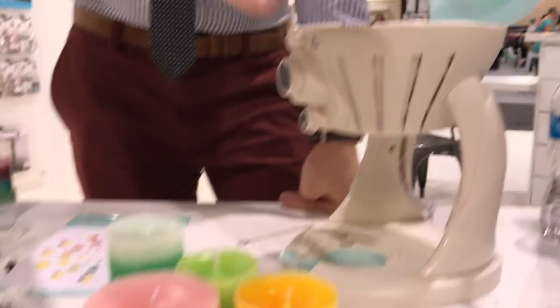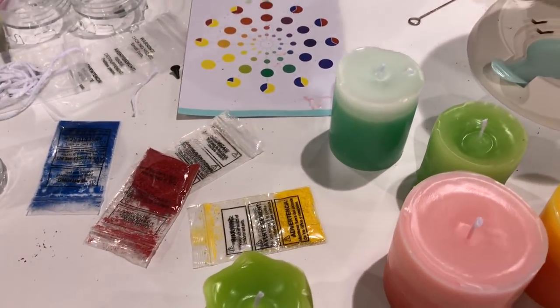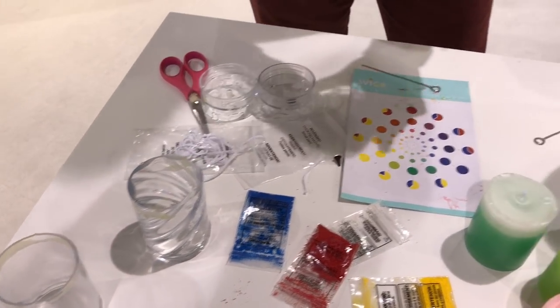It comes with the wax, it comes with four different colors that you can mix to create pretty much any color that you want. It comes with three different molds as well as the wick string, the stoppers, and the posts.